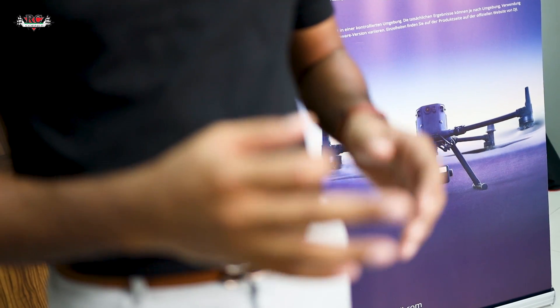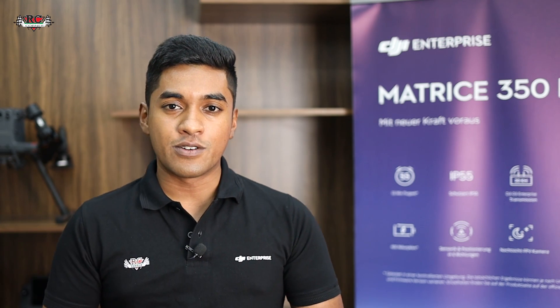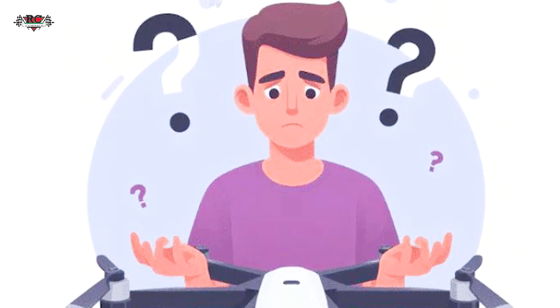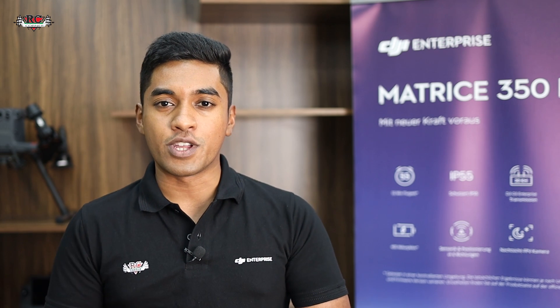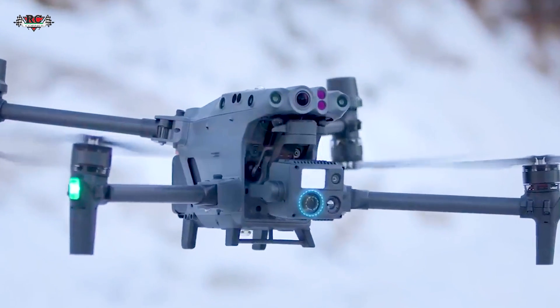Hello everyone, this is Ajmal from RC Corner. Today we are going to talk about the best drone solutions from DJI for aerial survey. If you are looking, struggling, or confused about what drone solution is best for your aerial survey requirement, let me help you with this video. From DJI, we recommend three main drone categories: Matrix 350 RTK, Matrix 30 series, and Mavic 3 Enterprise.